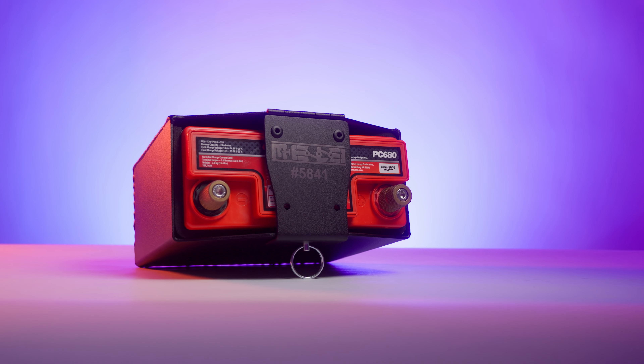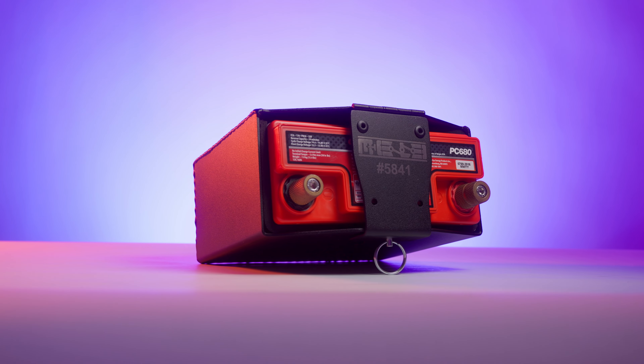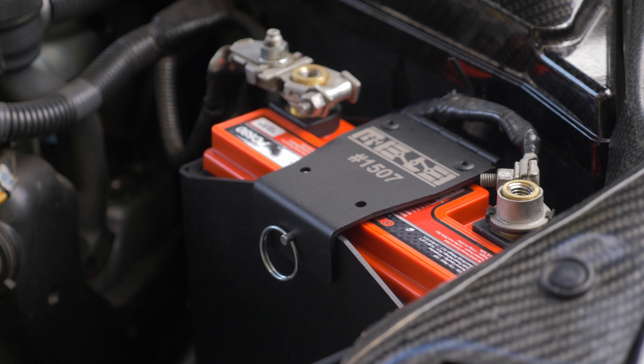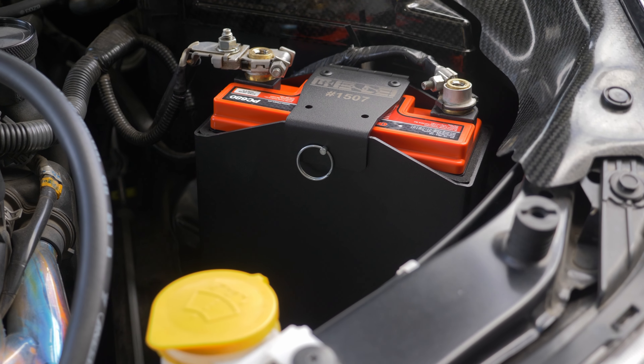You don't want to let this thing sit, because of the low amp hour capacity — if you let it sit for a couple of weeks, you potentially could have a dead battery. That's nothing against the battery, by the way. It's because there's just not enough reserve capacity in there for any type of human errors. So you leave a dome light on, you have a weird ghost draw or a known draw that you're just too lazy to fix — dead battery.